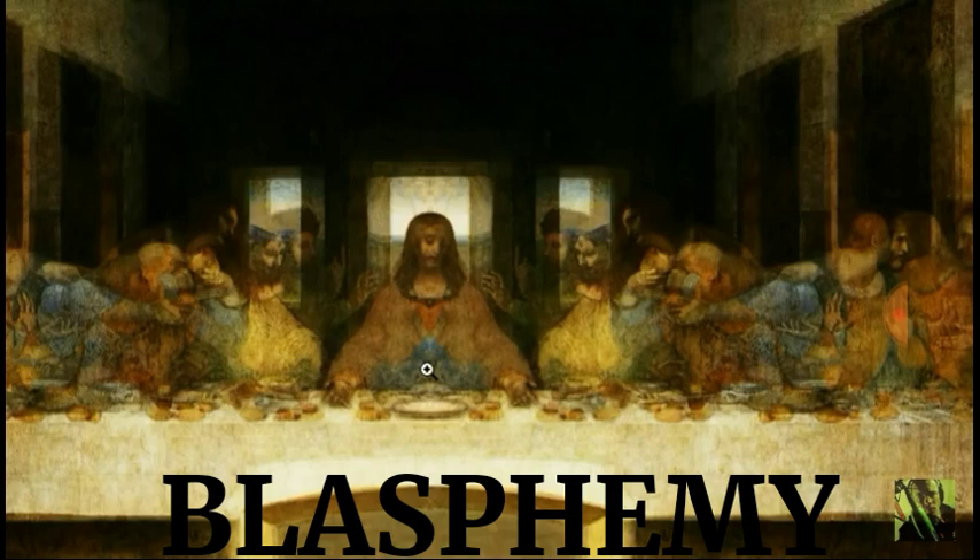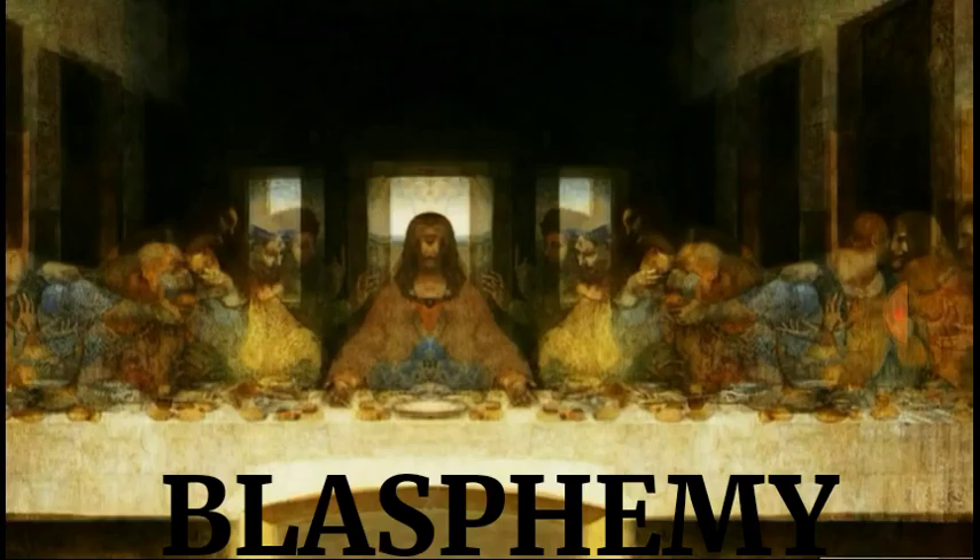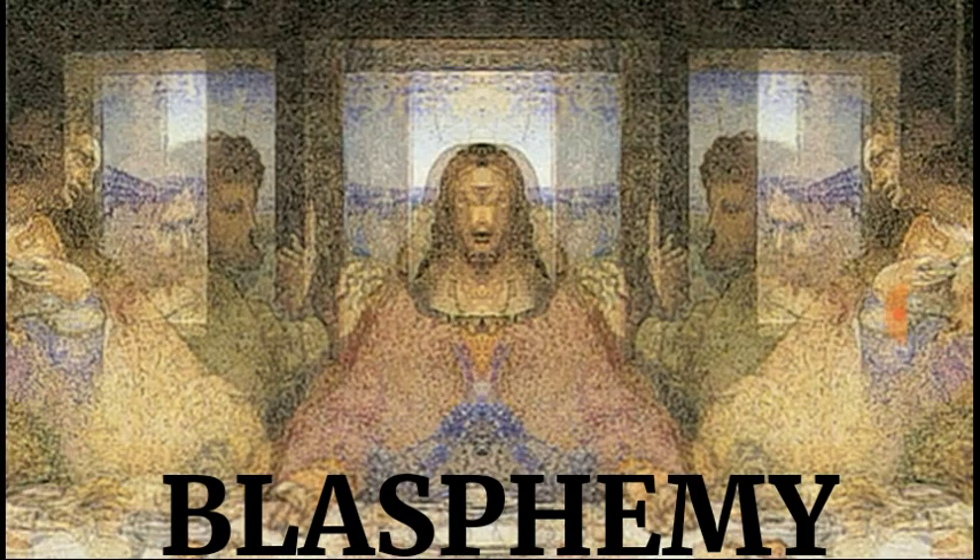The problem is when they inverted and mirrored this image and released it to the public — you can find it on Wikipedia comments, I'll leave a link — they did not invert Jesus' head. You can see how the pyramid shape takes form down here, and everybody else is mirrored from the original. But what happens when you invert it right down the middle? See this line underneath Jesus' eye? When you invert it right where you're supposed to, right down the middle, and you do the whole thing the correct way, you get this.